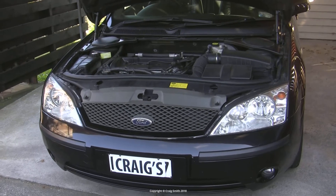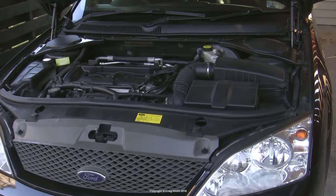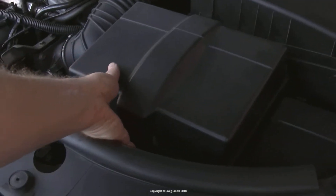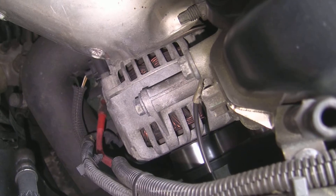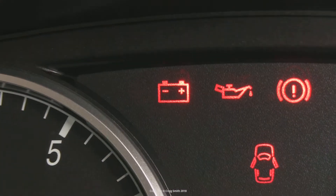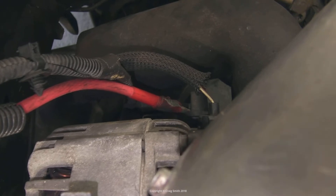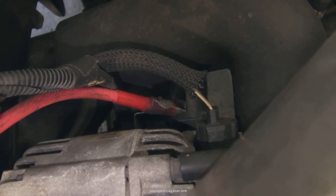This is my third video on the topic of electrical problems, when you suspect a problem with the battery or alternator but it's not obvious which. I've already covered looking at both the battery and the alternator specifically, and if you haven't already you should view those two videos before this one. Lastly, I want to go over the connections between the two and where some problems might have developed in the wiring.